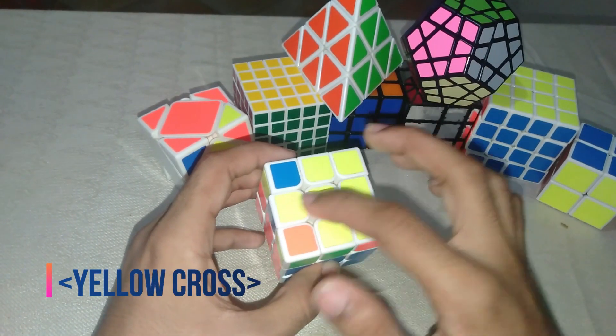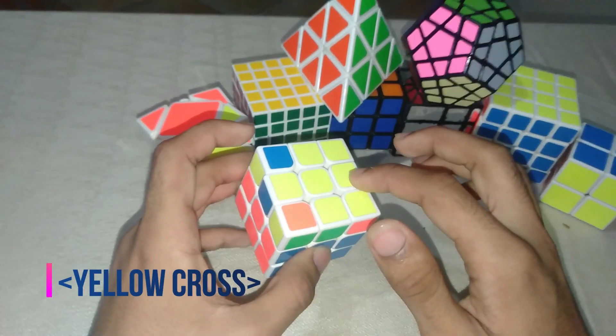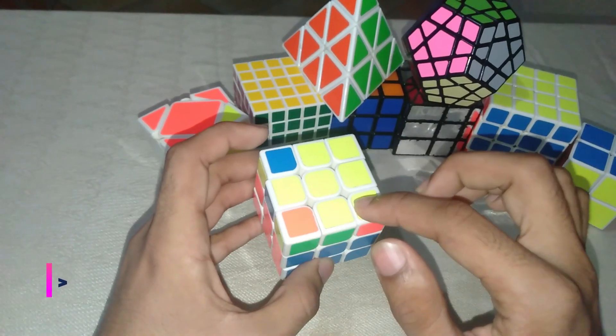If it is an L it will go to a straight line, and then the straight line will go to a solved cross. Moving to the next step, you need to solve the yellow corners — they're supposed to be all yellow on top.